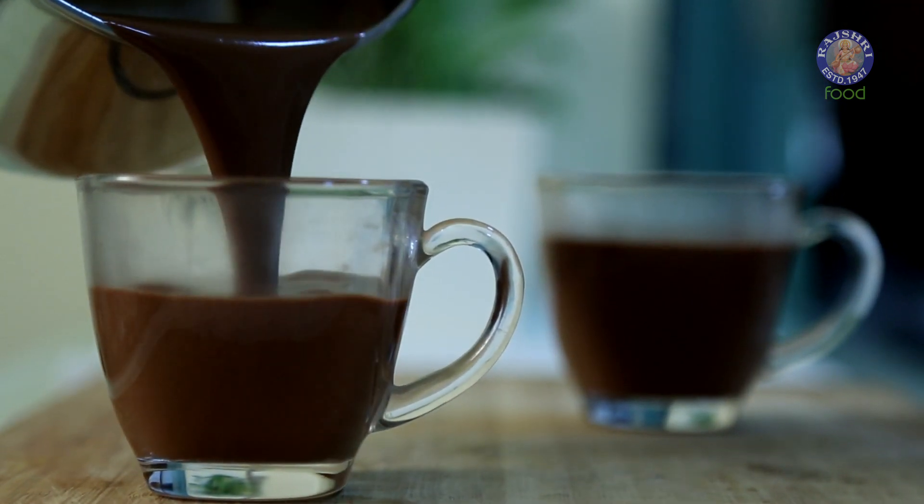1 cup of this hot chocolate will have less than 10 cashews, so do not worry, it's not going to be very heavy. In fact, you must have 10 nuts in your diet daily. So do try this and tell us how you like it. Till then, cook right, stay healthy.